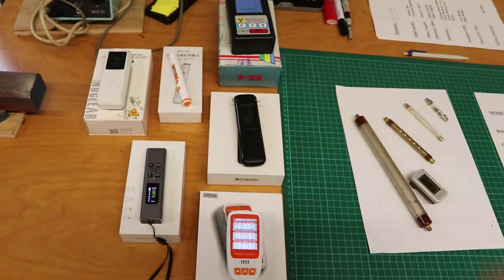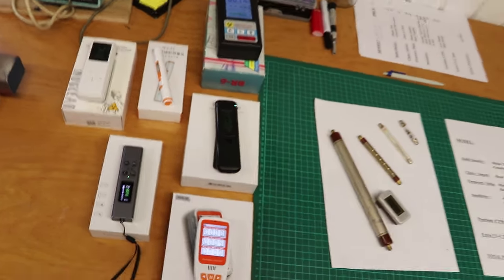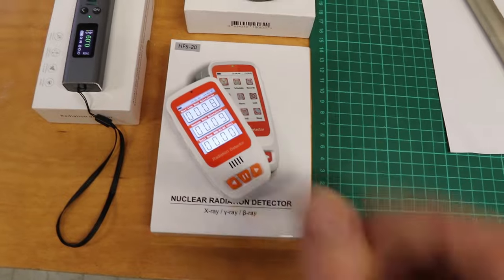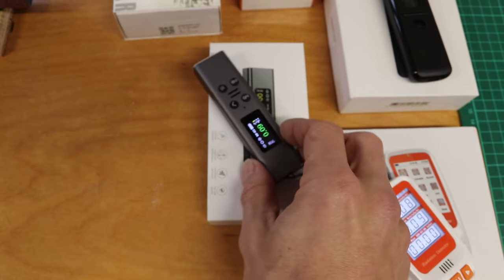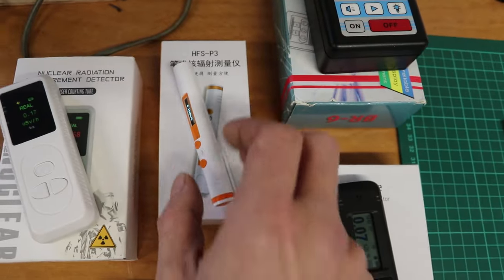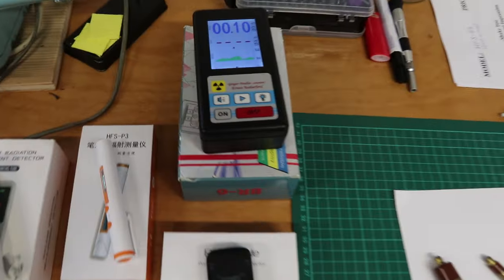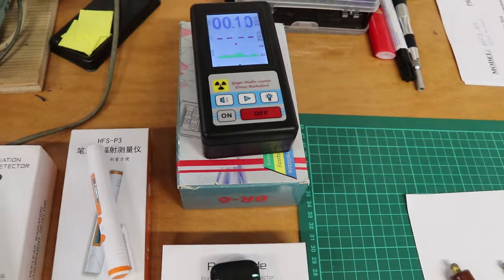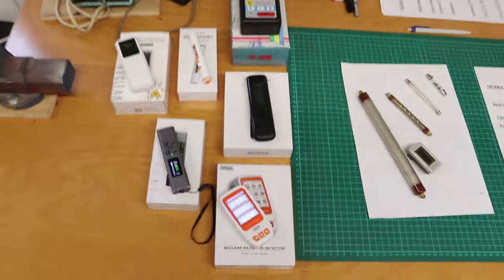So we have a HFS-20 Geiger counter, a no-name aluminum housing Geiger counter, a no-name plastic housing Geiger counter, the HFS-P3 Geiger counter in a really neat format, and what may be a little bit famous — or infamous — the BR6. Those are the five we want to test here.